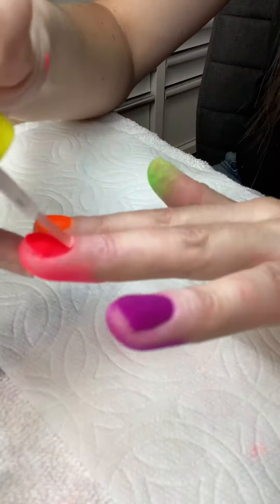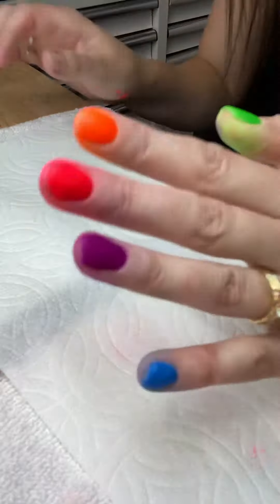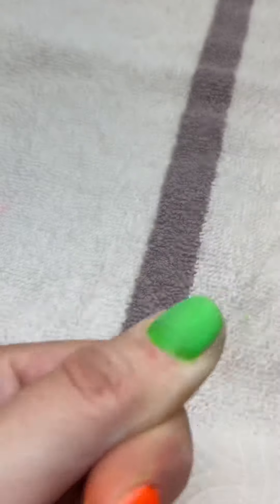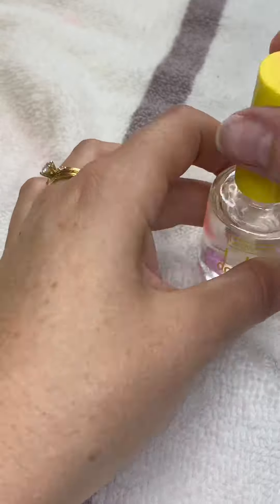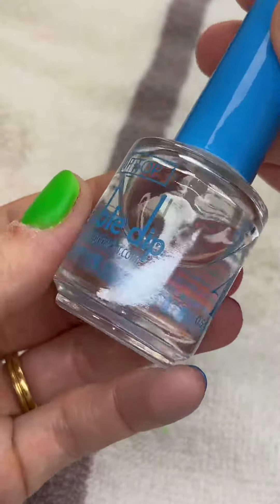Now you're going to apply activator number three. You can actually feel the activator working. Let that dry for about 30 seconds and then you can start filing. You can use this to help smooth it out. Once you're done buffing, apply the other coat. The activator takes about 30 seconds to dry, and then you can apply your top coat.